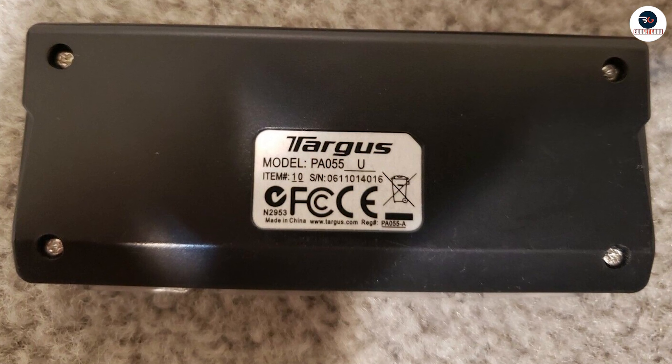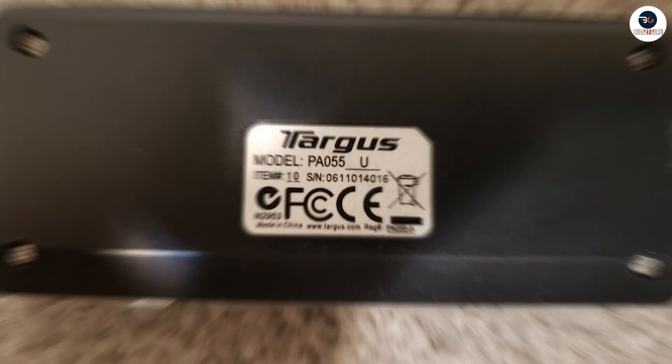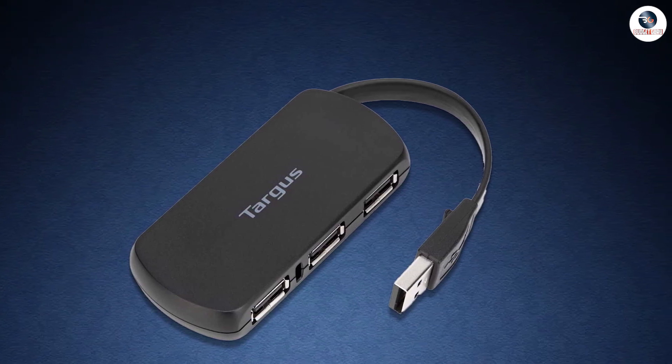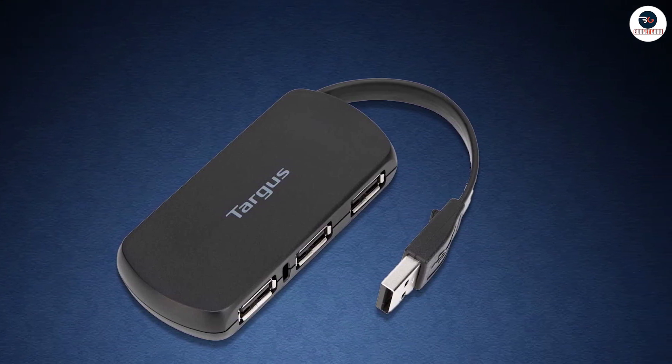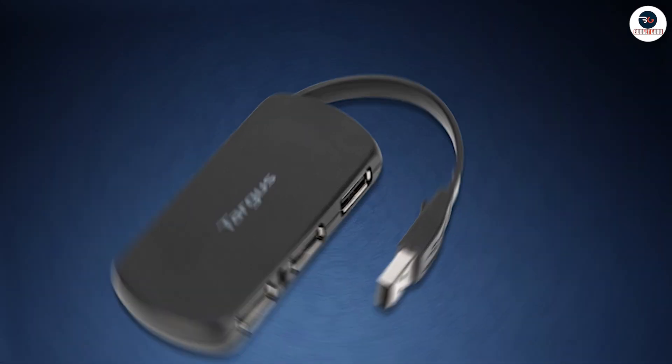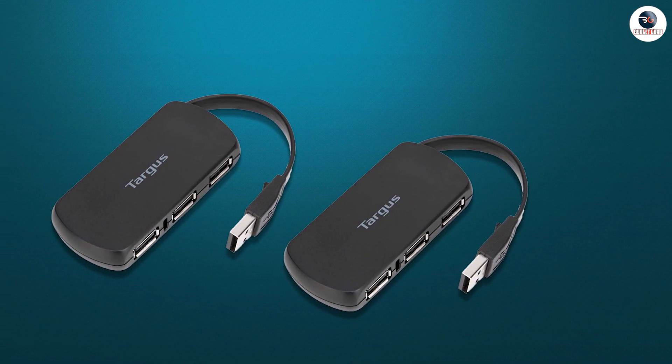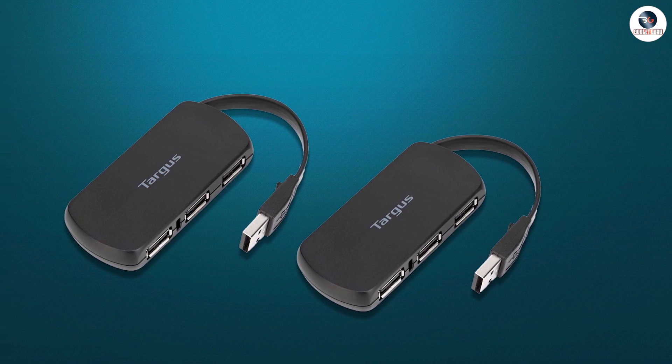Overall, the Targus 4 Port USB 2.0 Hub is a reliable and efficient device that delivers on its promises. It's easy to set up, performs well, has a sleek design, and is portable enough to take with you wherever you go. At its affordable price point, it's definitely worth considering.